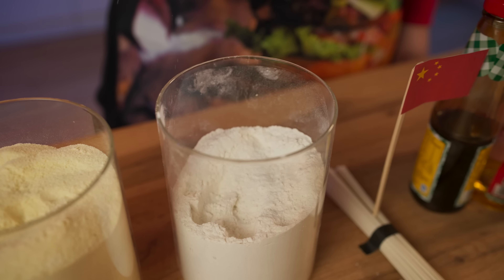Now the minute is up. Pour the vermicelli into a bowl, add salt, and pour boiling water in. Pop it into the microwave for 50 seconds.